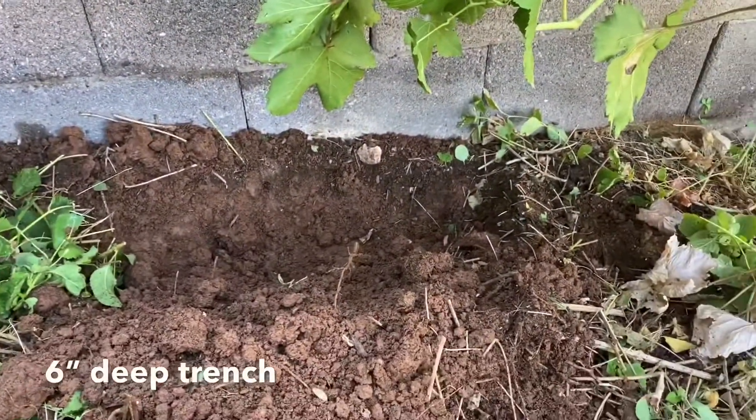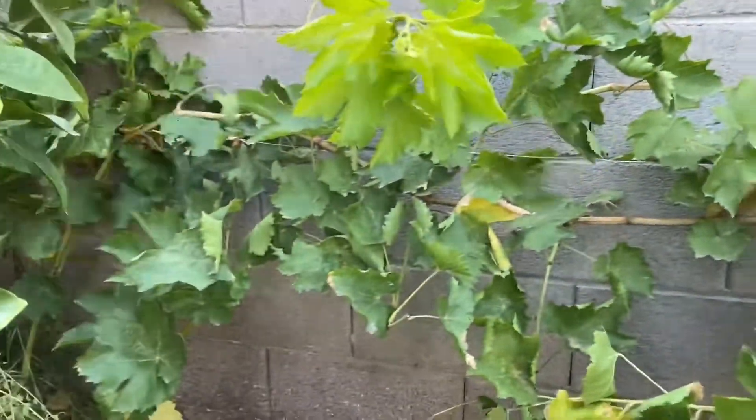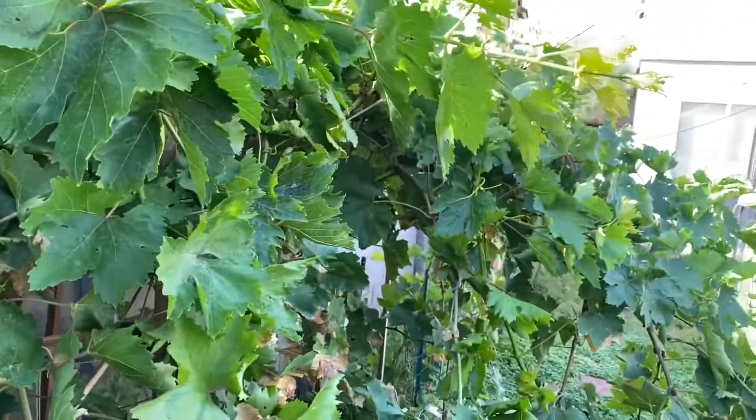As you can see here, I've dug a hole. What I'm going to do is take a cane — this year's growth from this grapevine — and bury it in this hole and cover it with dirt. What's going to happen is this is going to promote root growth, and I'll explain how.